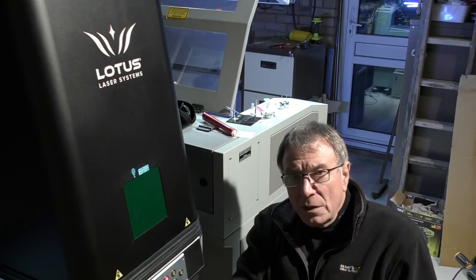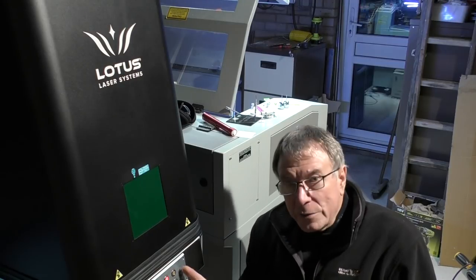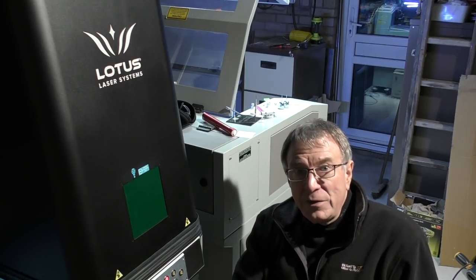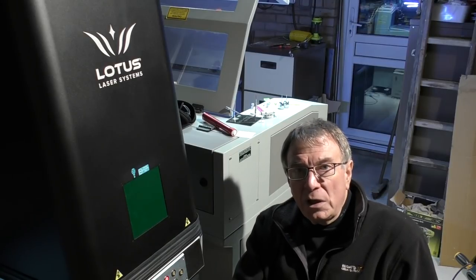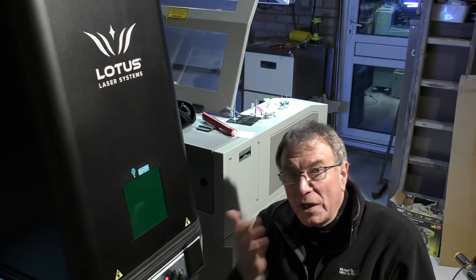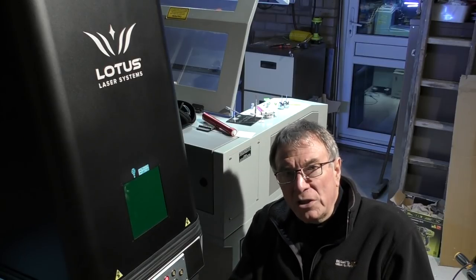How much assistance have they given me with this machine? The answer is very little. They've installed it, shown me how to press all the buttons, shown me roughly how the software works, and given me a list of numbers and a little bit of paperwork that goes with the machine. None of that paperwork tells me how to make this machine perform the many tricks it can perform — but that's going to be the fun of it. Ignorance is a great teacher; too much knowledge sometimes gets in the way of digging into dark corners.